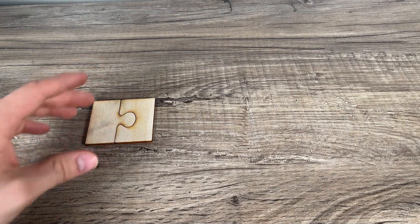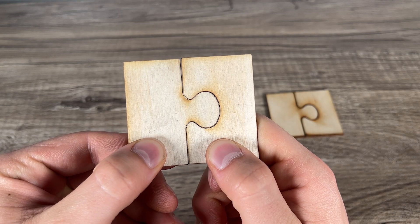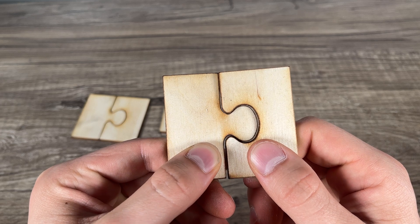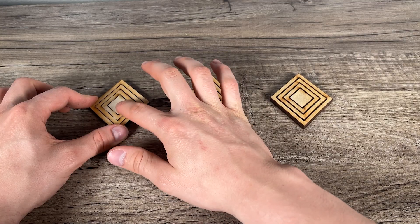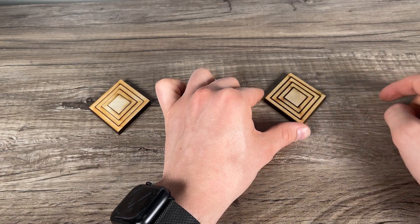Moving on to kerf, which is essentially the width of the cut, the change across these lenses is relatively minor. If you look closely, there's a slight difference, but it's fairly small. And because of that, no details were lost on the small pieces.